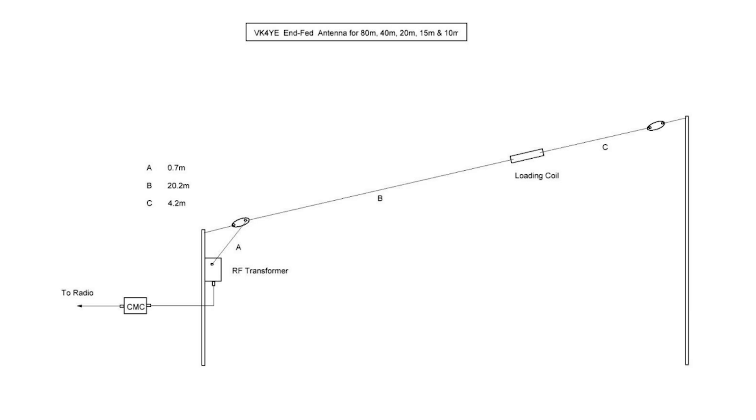The common mode current balun has to be placed at least 0.05 wavelengths down the coax — don't have it any closer, because otherwise it's ineffective. So that section of coax becomes your counterpoise, and theoretically everything past that should not be part of your counterpoise, but you still get a little bit of common mode current.